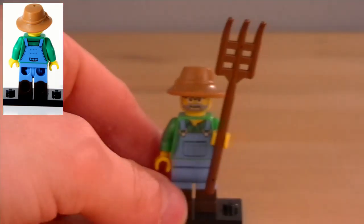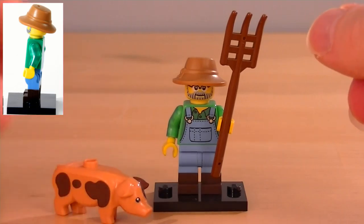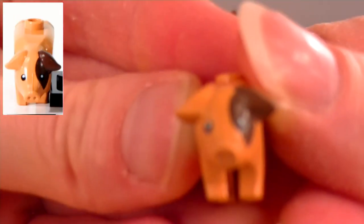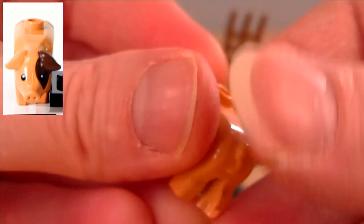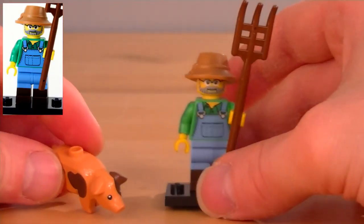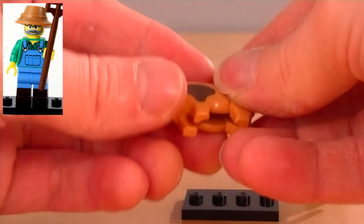And for his second accessory — this is definitely my favourite part of this minifigure — we get a pig. I love getting animals. I think this pig's been around before, I've never got one, but I think the printing is very very nice on this particular one. He has a stud on the back, so if you want to do something crazy, you could get a minifigure to ride him, or build something on top of him. Why not, it's Lego, let's do something crazy.